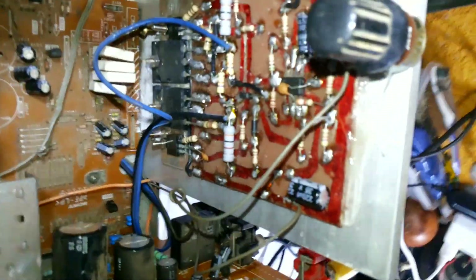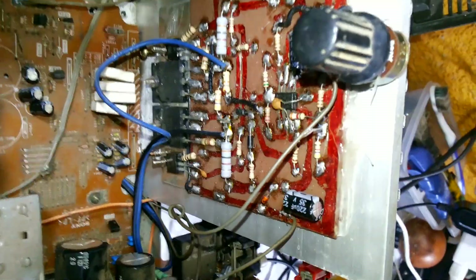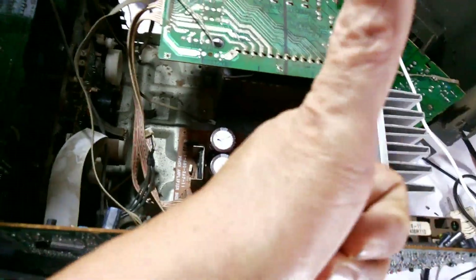The voltage of this component is 65-0-65 volts. That's our IC assembled — IC transistor — Universal IC Amplifier. Approved.